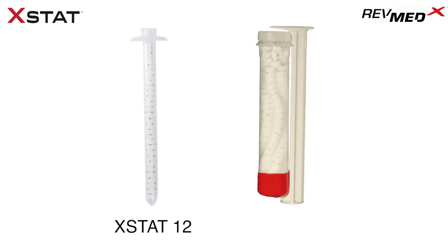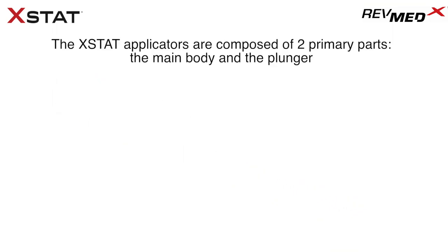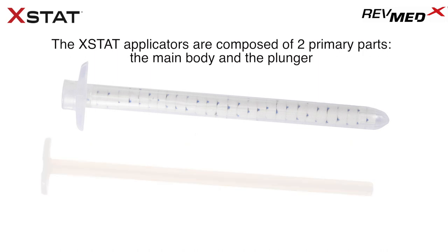Extat hemostatic devices are available in two sizes: Extat 12 and Extat 30 Generation 2. Extat 12 has a 12 mm outer diameter and holds approximately 38 mini sponges. The Extat 30 Generation 2 has a 30 mm outer diameter and holds approximately 108 mini sponges. If the entrance of the wound is too narrow to access with an Extat 30, then Extat 12 is the preferred device to achieve hemorrhage control. Extat applicators are composed of two primary parts: the main body and a plunger.